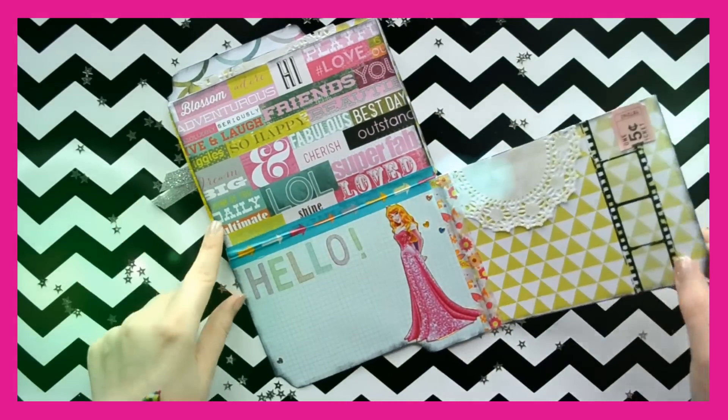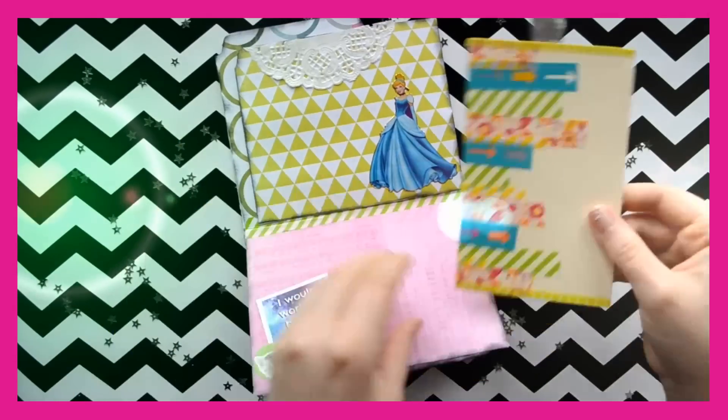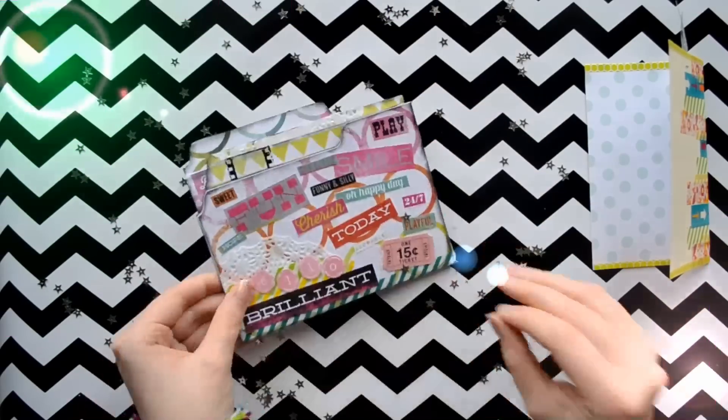Hello lovelies! This is Megan from Little Hot Tamale and I am here with a pen pal letter tutorial using file folders. So go get your file folders and let's get started.